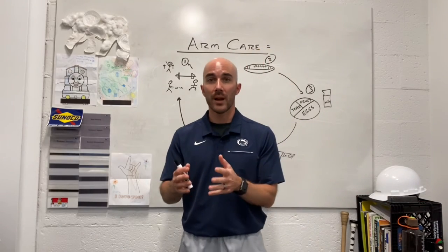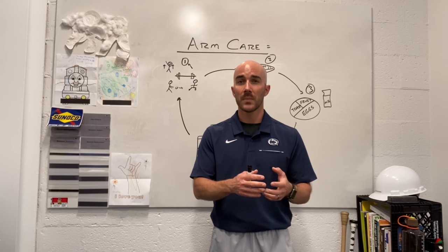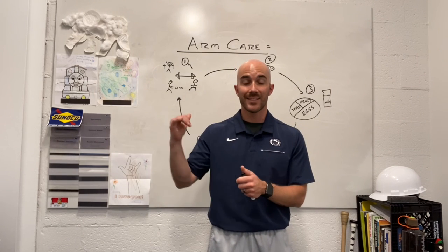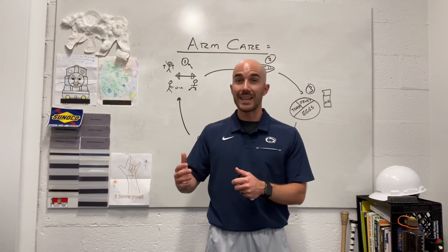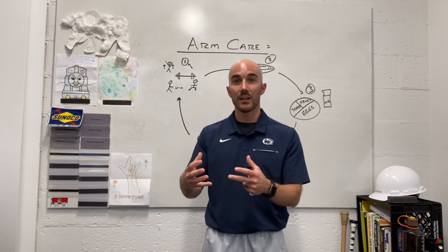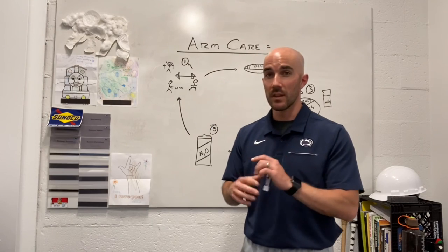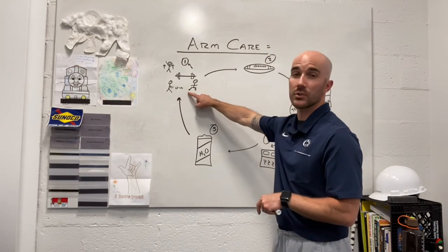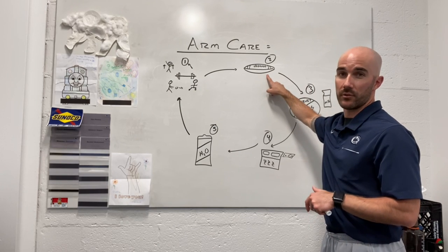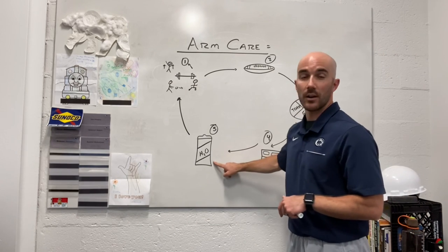When we try to take care of our arm as a quarterback or a thrower, there are some intricacies — the small musculature inside the shoulder, around the scapula which is often the anchor point, and mobility on the front side of the body. But the foundation of taking care of my arm is the simple things: consistent and holistic training, throwing the football regularly, eating breakfast, prioritizing sleep, and carrying a water bottle to stay hydrated.